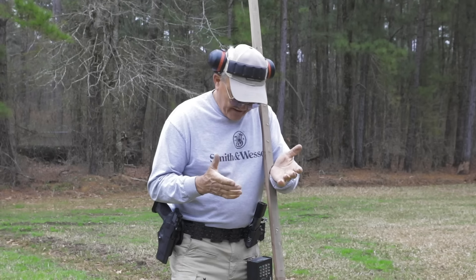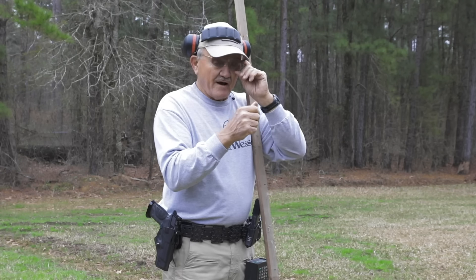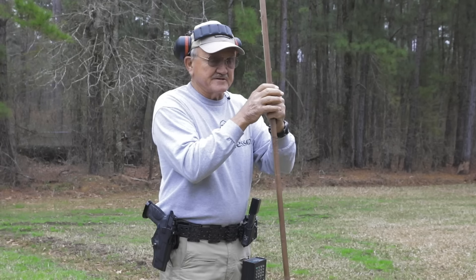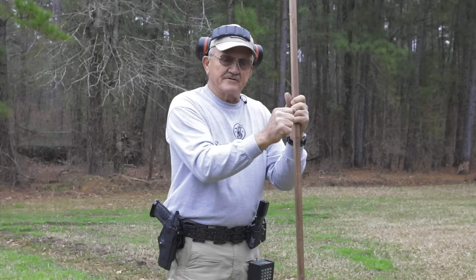Right here is your sweet spot. If I gave you something to work on, you would do it right here, but you're really too close to your eye to see the sights correctly. The more extension you have, the less ability you have to torque down into the ground.